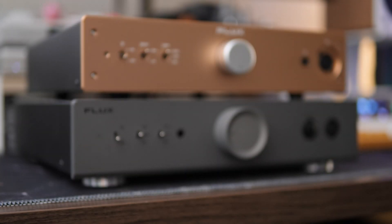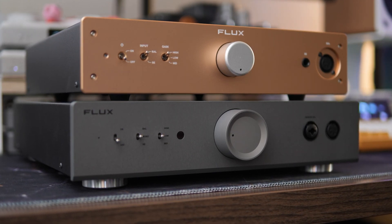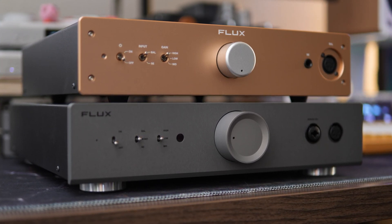First, let's look at a quick comparison in terms of their size. As you can see, the FA10 is marginally smaller than the Mentor. So the Mentor is bringing in a little bit of a bigger footprint, but also there are quite a bit more features on the Mentor than you are seeing on the FA10.